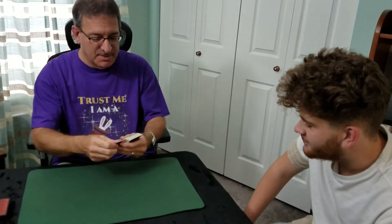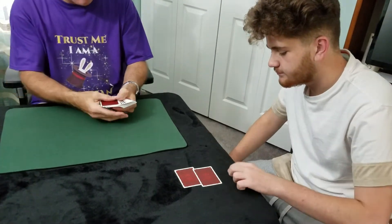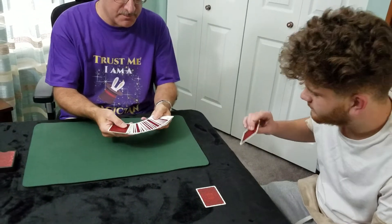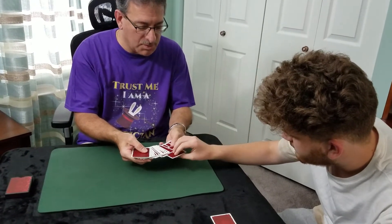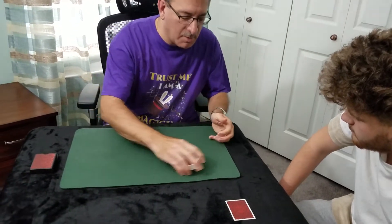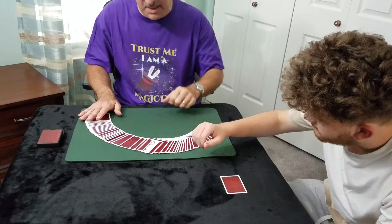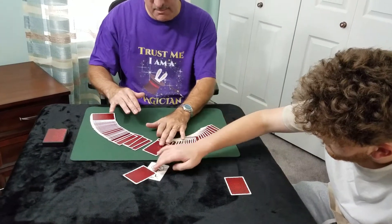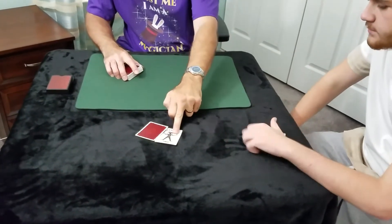If you don't mind, we don't need the jokers — I want you to use one of those jokers and place it somewhere in the deck, about halfway in. Now, Brian, take the joker and the card that's facing it, just take that out. Get rid of this joker.